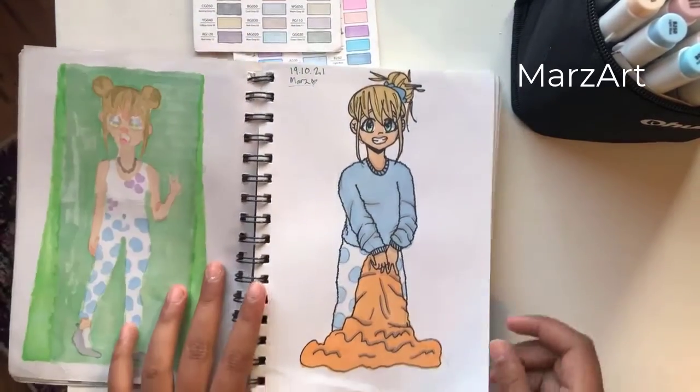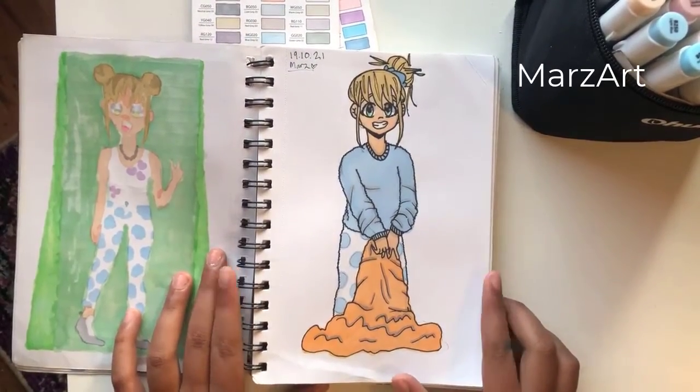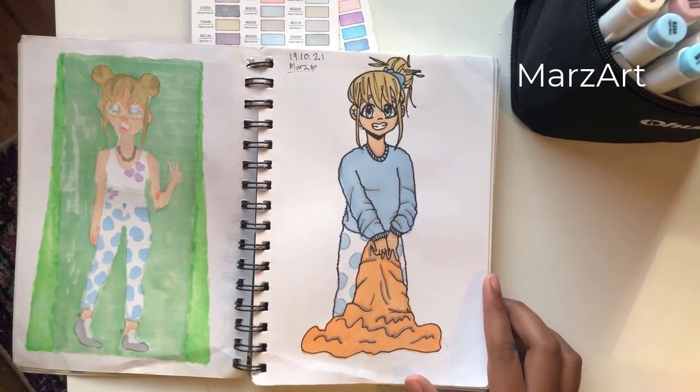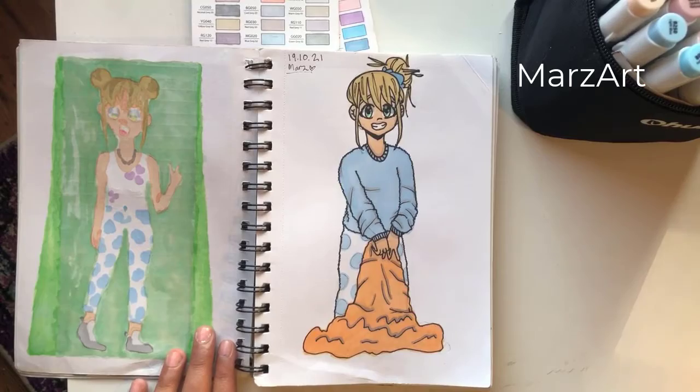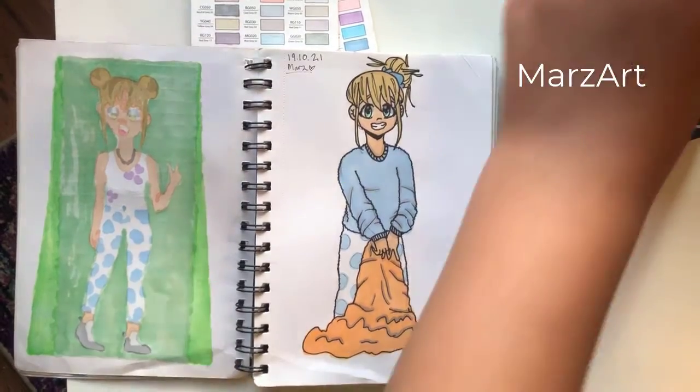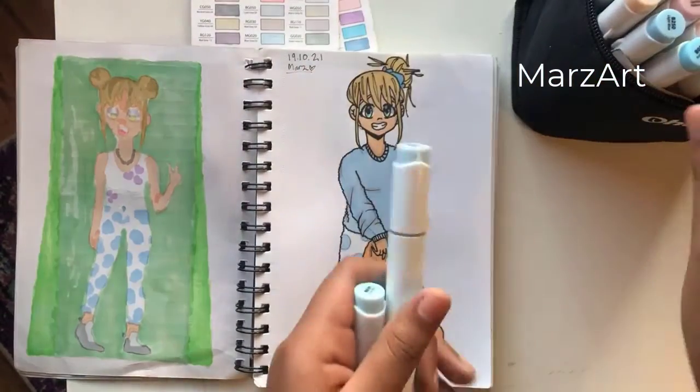The only thing I wish is that it had a bit more markers or a bit more range to their varieties. When I used the blues I really liked it. This set also had a really nice blonde colour for the hair and I really loved that.